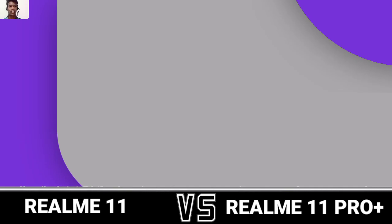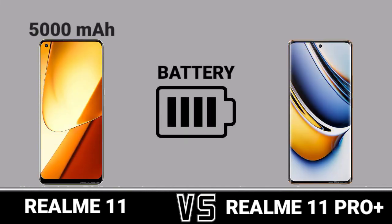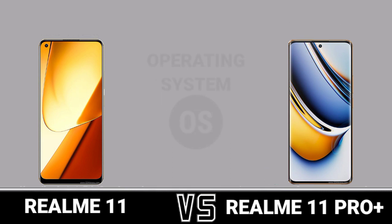Battery and Charging: Battery. Charging. Operating System.